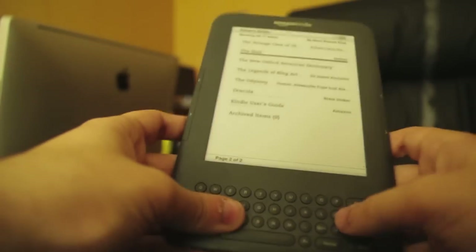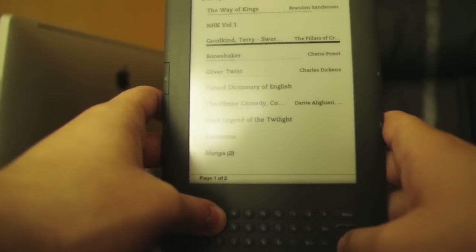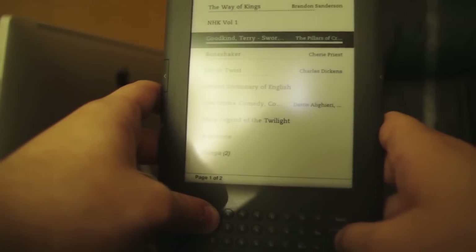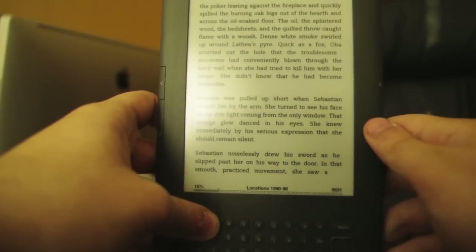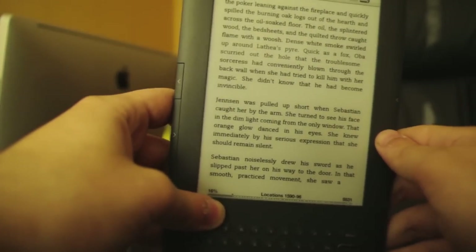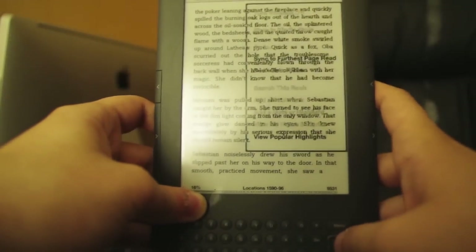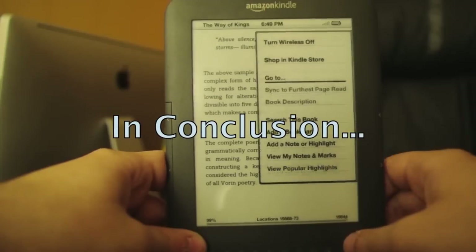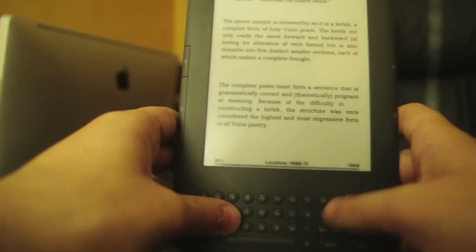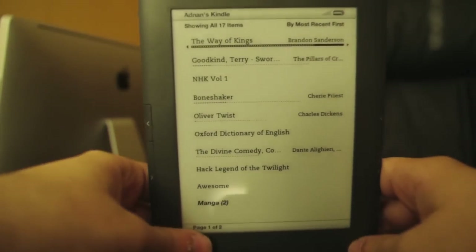I'm really pleased with this e-reader. It's really sharp, it looks great. Form factor's good, screen's good, everything's fine. It also works well converting PDFs — I read the entire The Way of Kings as a PDF converted. I think people should get it if you like reading. If you don't, it's a gargantuan waste of money, of course.